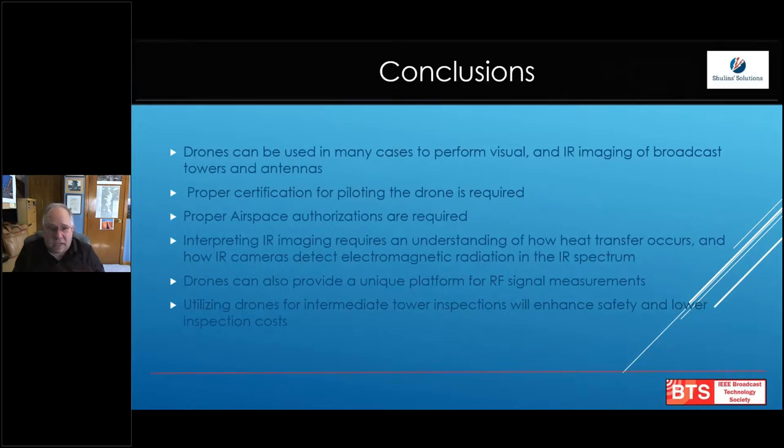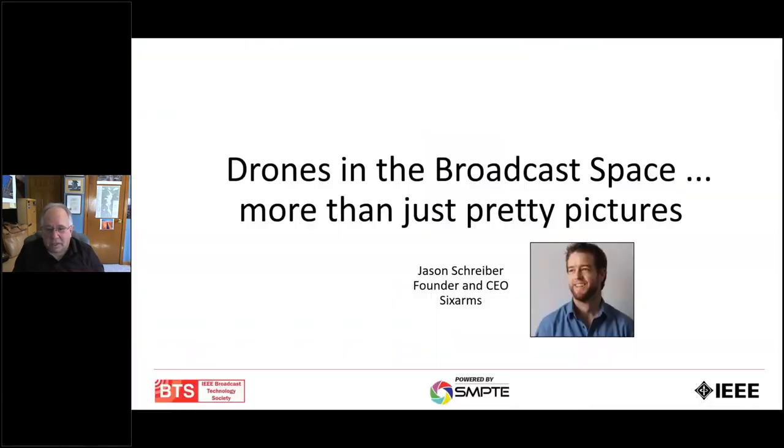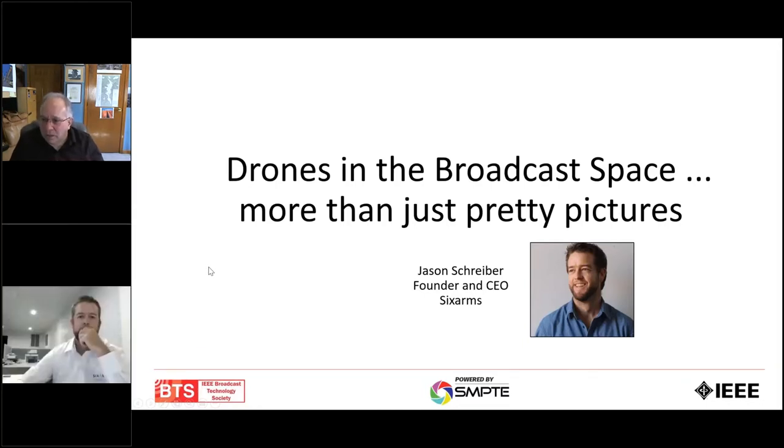My conclusion: a drone can be used in many cases to perform visual and infrared imaging of antennas and towers, and as Jason has talked about, also making important signal measurements. You need someone that's properly certified for piloting, and the airspace requirements are somewhat limiting, but they can nearly always be gotten around. Utilizing these drones for intermediate tower inspections will enhance overall safety and lower inspection costs. If you have any questions that come up after this session today, please reach out to any of us — we're all happy to talk about it.